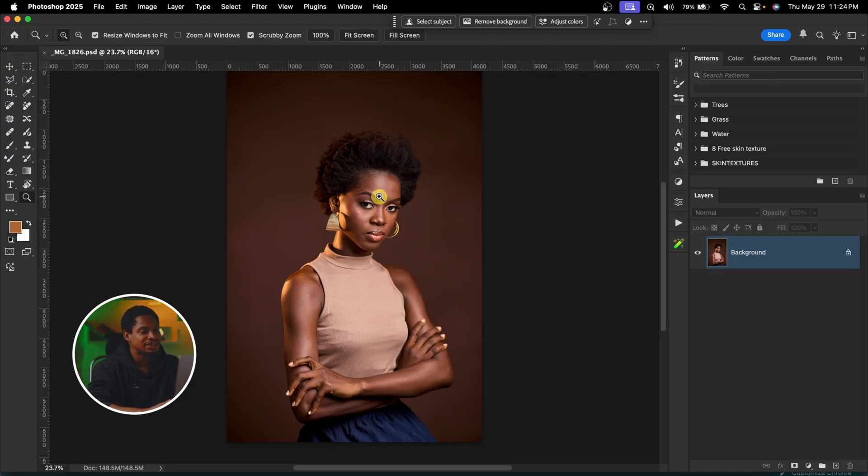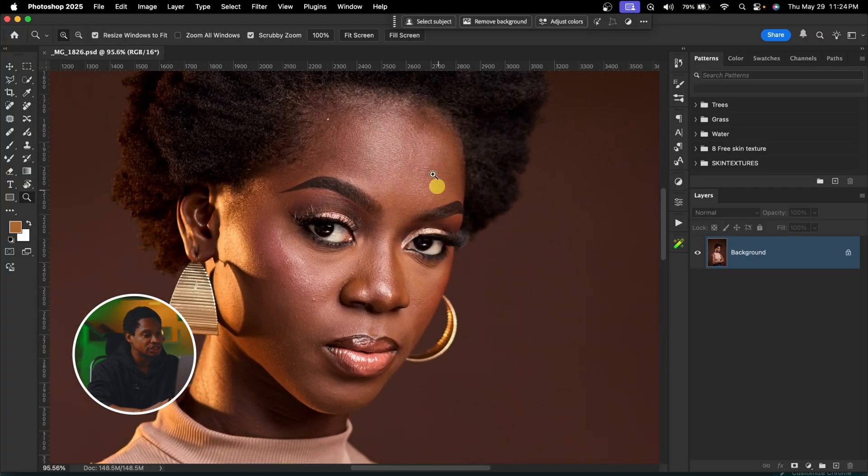To open your image inside Photoshop, the first and most important thing is to remove the blemishes from your image. You can use any method that works for you, but I'm not using the remove tool.